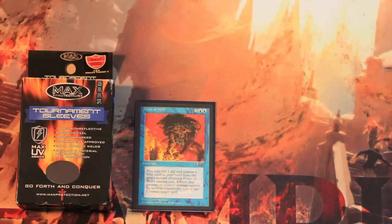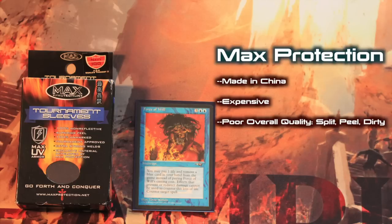Finally, we come to Max Protection sleeves. If you like illustrated sleeves with art on the backs, then you probably use Max Protection. They offer a large variety of sleeves in varying purported qualities. The kind I am looking at here are the tournament sleeves, and I'm going to have to jump right to the cons because there's not really any pros about them. Max Protection have all of the cost of Dragon Shields and all of the quality of Ultra Pros. Their tournament sleeves hold together a little better than Ultra Pros, but they scratch and they peel and they get dirty faster than anything. Just like Ultra Pros, Max Protection sleeves are made in China, and that is really starting to be an indicator as to quality.